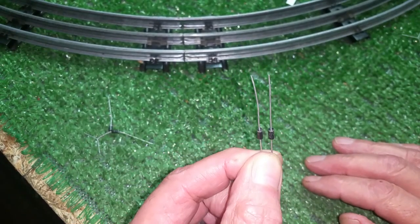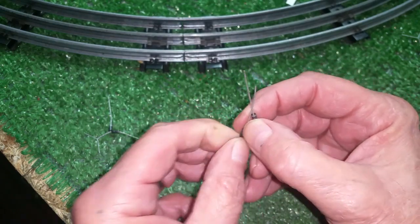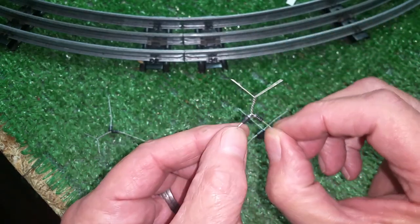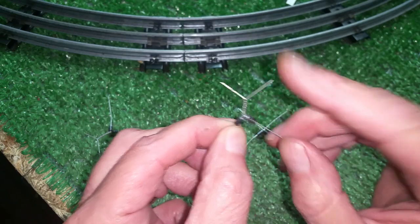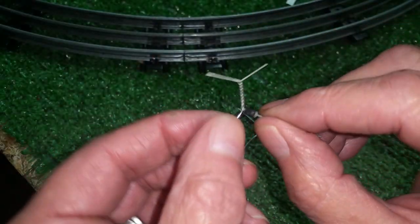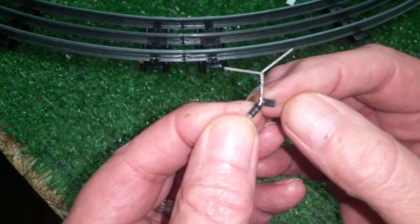To make a full-wave bridge rectifier, you take two of these diodes and cross them with their silver stripes touching, just like that. As you see, both the stripes are touching — just twist the wires together. Now take two more diodes and twist them together with the plain ends touching.